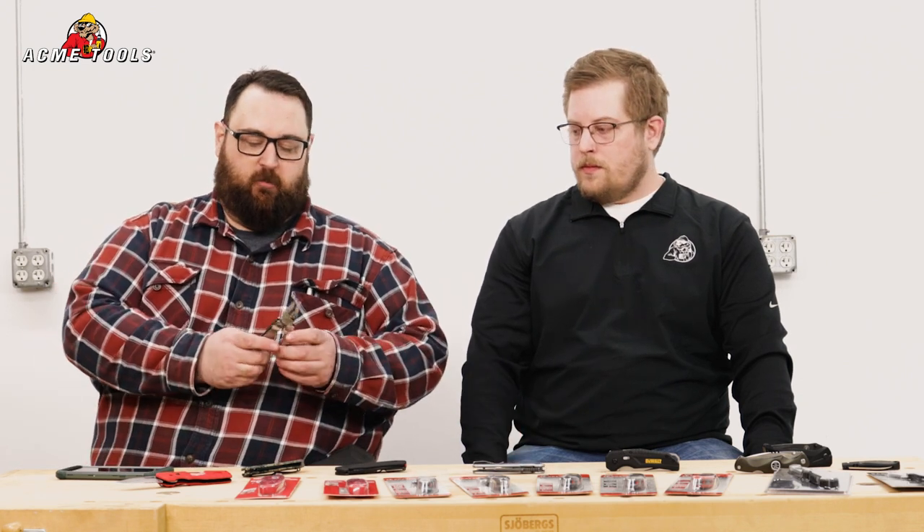Last but not least, we did want to throw in multi-tools. Multi-tools obviously have a little bit of everything. Now this is out of my personal collection — this is a Leatherman Rebar. I've had this one for about six or seven years and these are fantastic — a tiny toolbox in your pocket. I've got the pliers, hard edges to cut wires or soft metals, a serrated blade, a saw blade, several Phillips bits, a flathead bit, a file, a standard pocket knife blade — all kinds of stuff ready to go in your pocket.